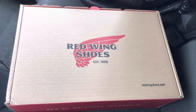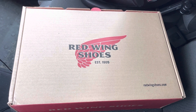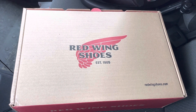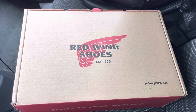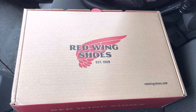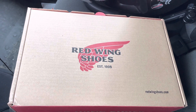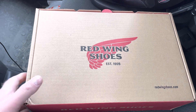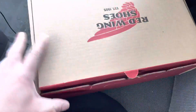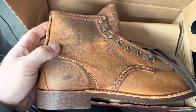Welcome back to my channel. I promised myself to buy a new pair of boots when I reach 100 subscribers on YouTube, and I did. I was considering buying the Olden Indie boots or the Red Wing Iron Rangers 8086, but after seeing some pictures online, I decided to buy these — the Blacksmith in the Rough and Tough leather.